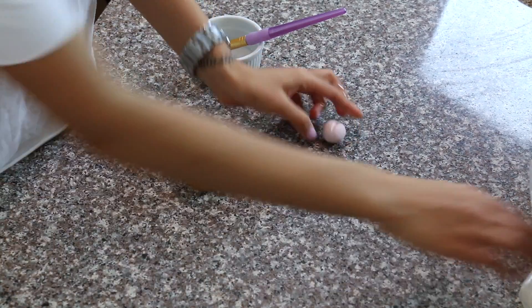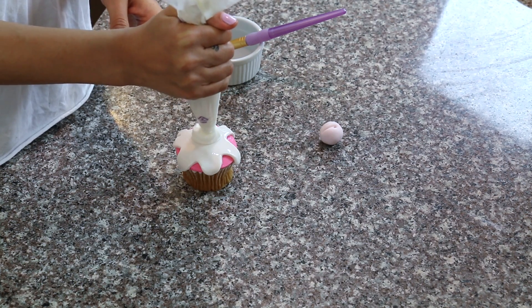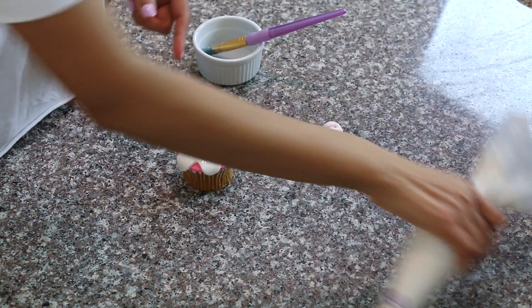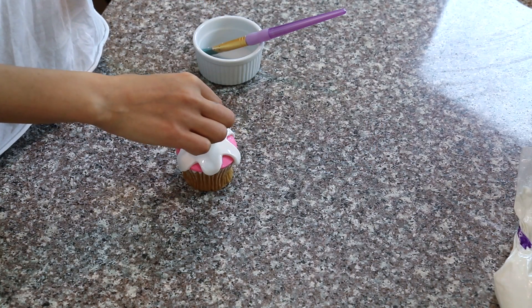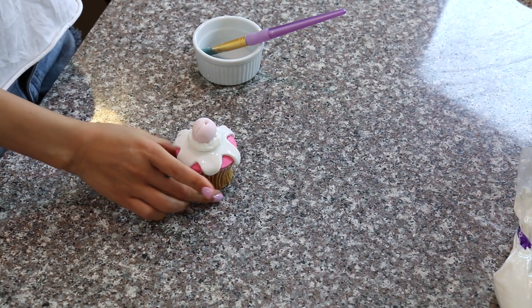You could even take a little buttercream and add a buttercream swirl right on top, and then place your cherry on. So cute — such a cute, simple cupcake.